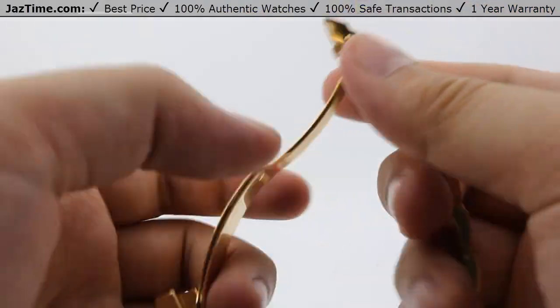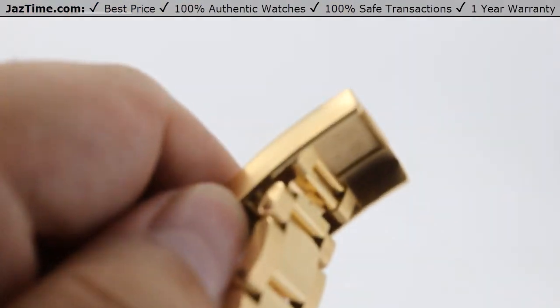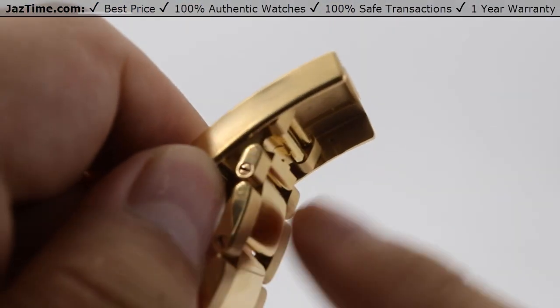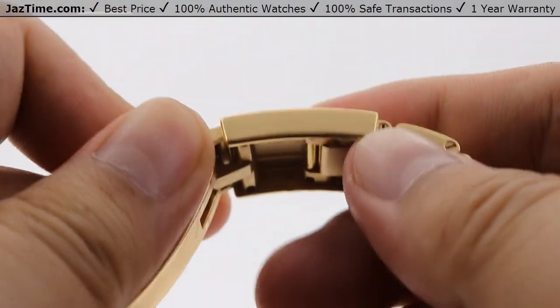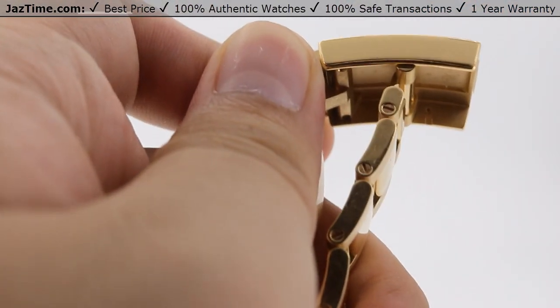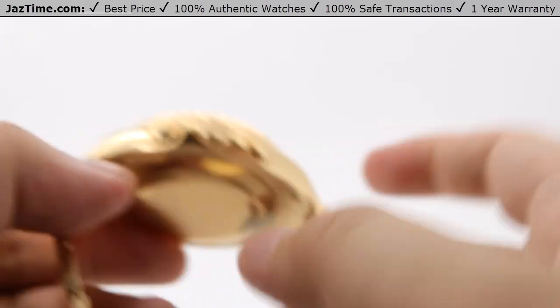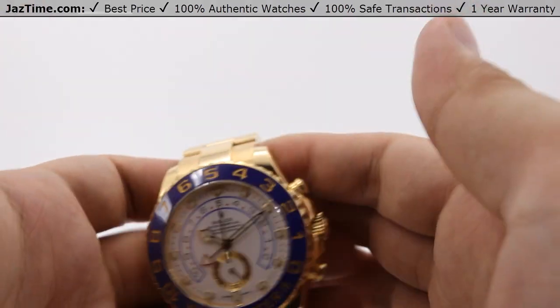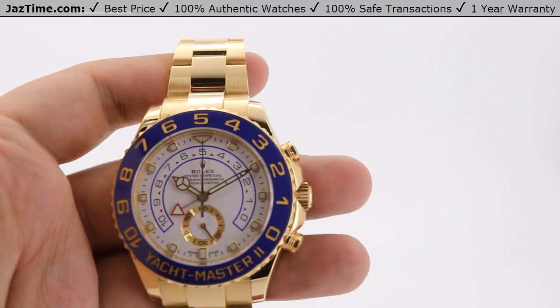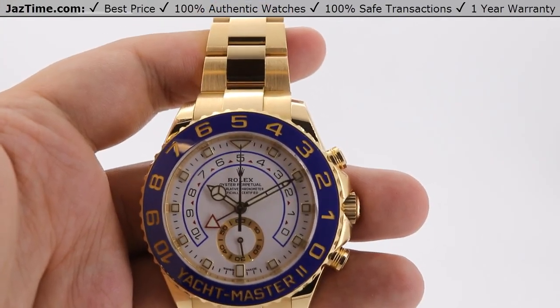For the clasp extension feature, this Rolex uses an Easylink-style extension. There's a small indentation right behind and in front of the bracelet itself. That allows for a five-millimeter extension, meaning on a hot summer day when your wrist swells up a bit you can adjust for that extra breathability, and vice versa on colder days so the watch isn't shaking around on your wrist.